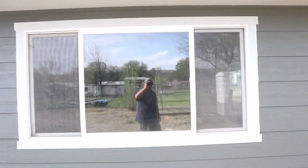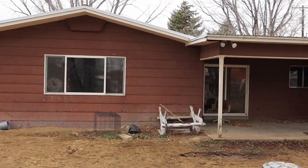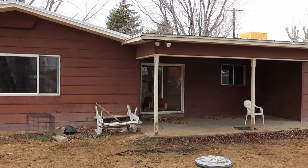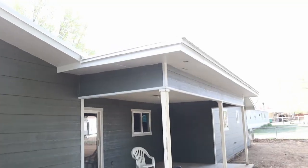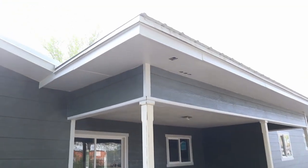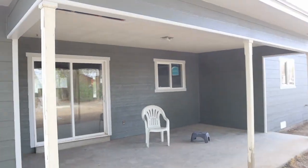I think the trim around the window really made the windows look a lot nicer. We fixed this soffit back here and repainted it. The backside of the house is done.